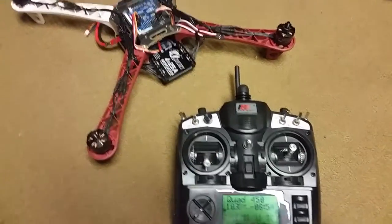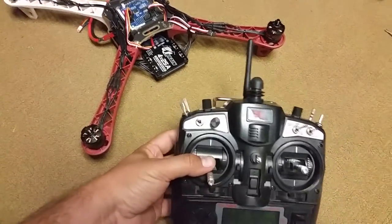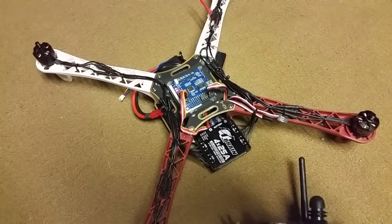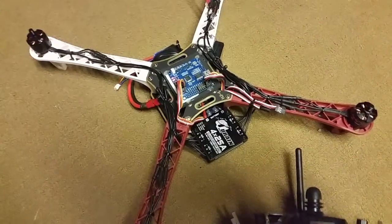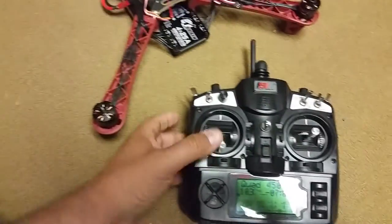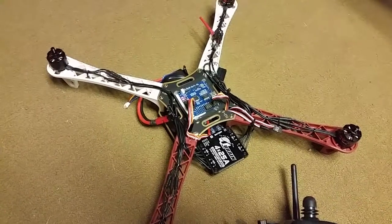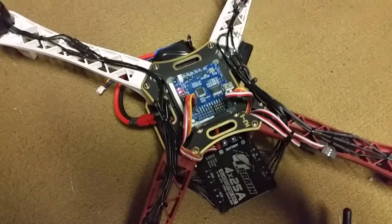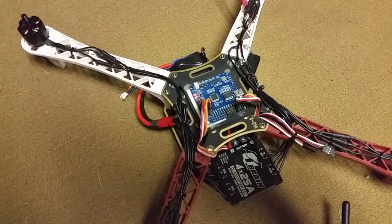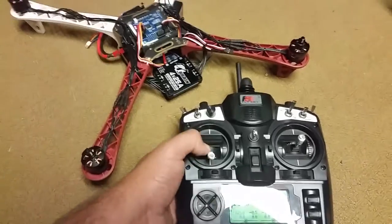I know for an absolute fact that the transmitter is sending the minimum throttle command whenever the stick is down — there's no weird sticking. And I know the receiver is getting the low throttle signal as well, because if I put a servo on channel one, which is where I'm using my throttle, and pulse up and down really quick, the servo always comes all the way back down. But this board — or the firmware, MultiWii 2.3 — is getting stuck when I pulse it really fast.